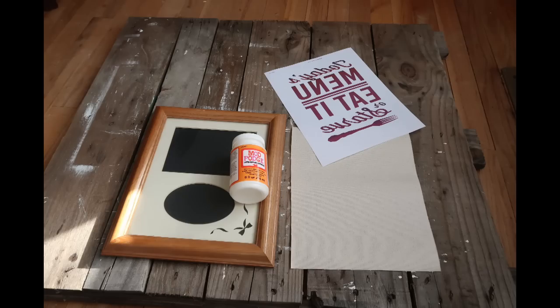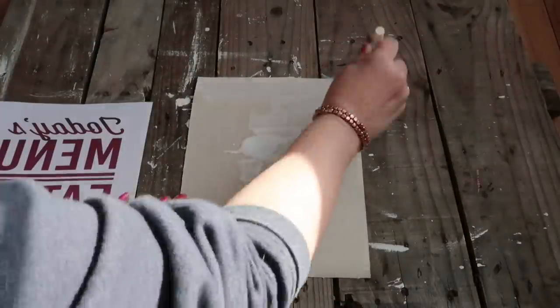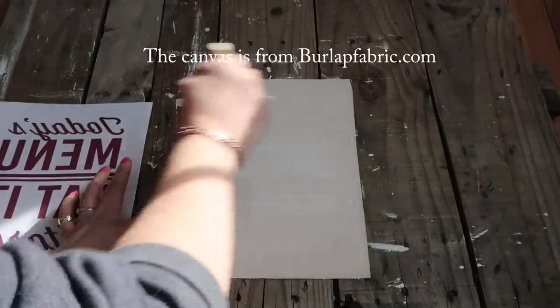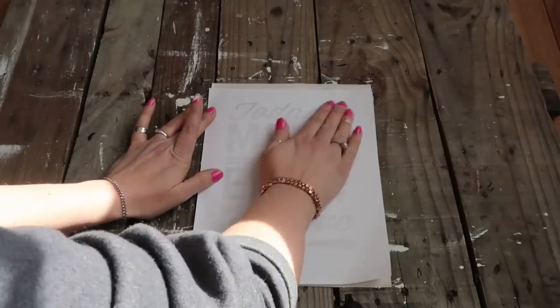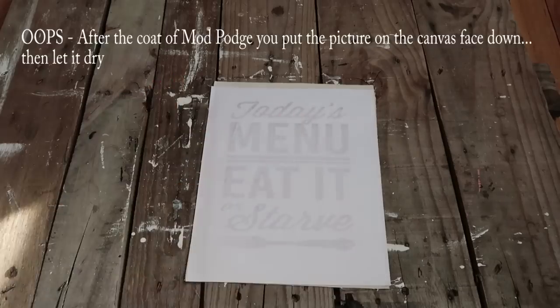For this project, all you're going to need is a frame — I already had one on hand but you can pick one up from the Dollar Tree or Goodwill — Mod Podge, a piece of canvas, and a free printable that you can find online.